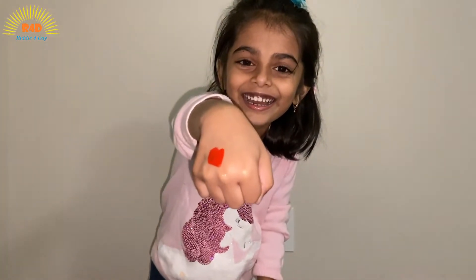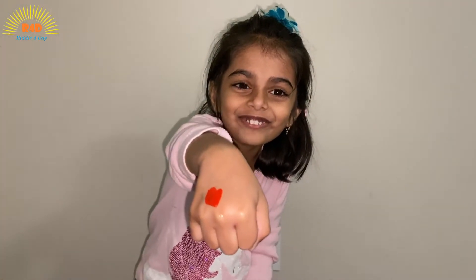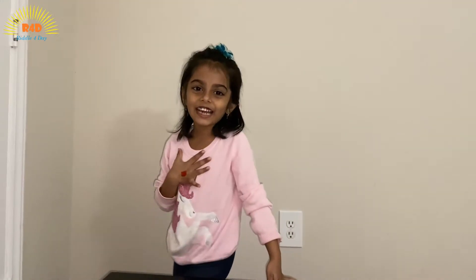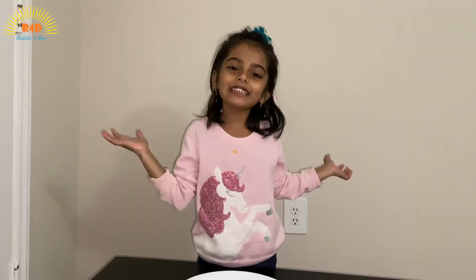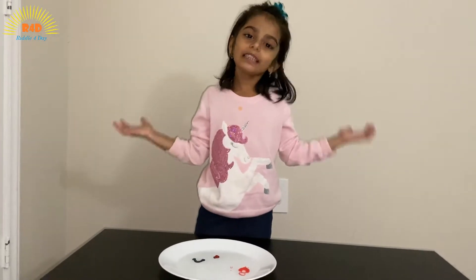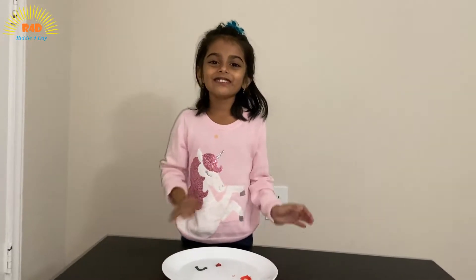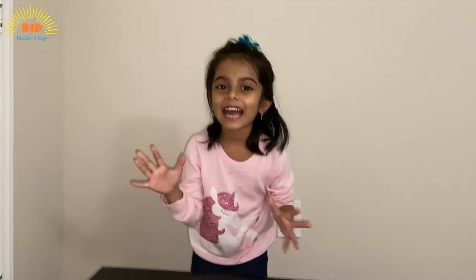Hi, I am Adition. If you haven't subscribed to my channel, please subscribe. Today we are going to do some magic.